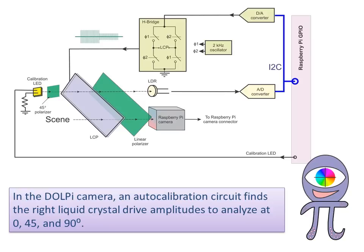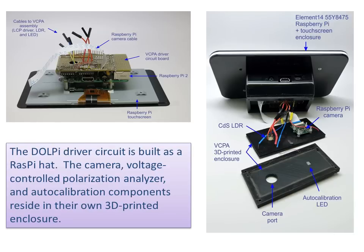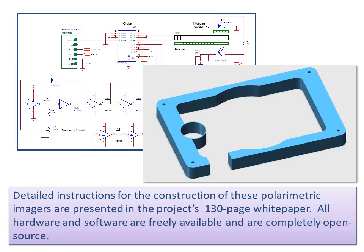In the DOLPI camera, an auto-calibration circuit finds the right liquid crystal drive amplitudes to analyze at 0, 45, and 90 degrees. During auto calibration, a blue LED shines light through a 45-degree polarizer to find the optimal drive amplitude for the pseudo 45-degree setting. The DOLPI driver circuit is built as a Raspberry Pi hat. The camera, voltage-controlled polarization analyzer, and auto calibration components reside in their own 3D-printed enclosure. Detailed instructions for the construction of these polarimetric imagers are presented in the project's 130-page white paper. All hardware and software are freely available and completely open source.